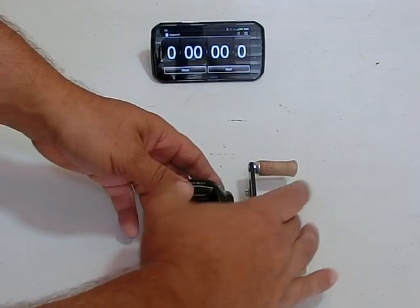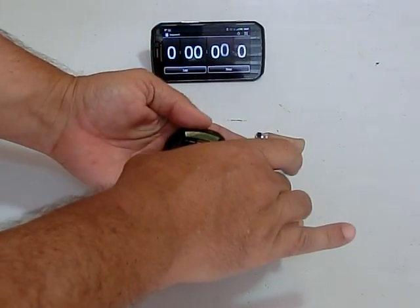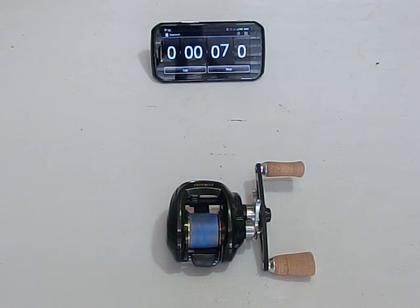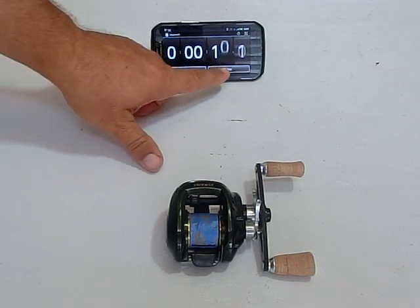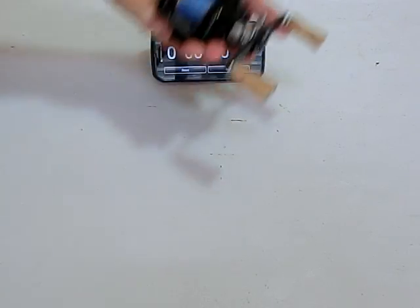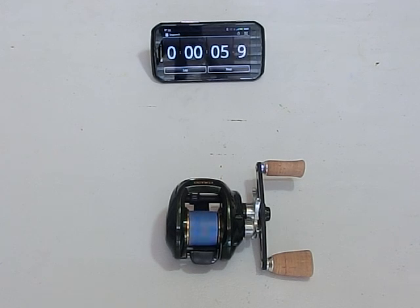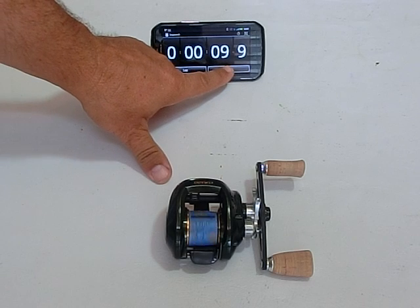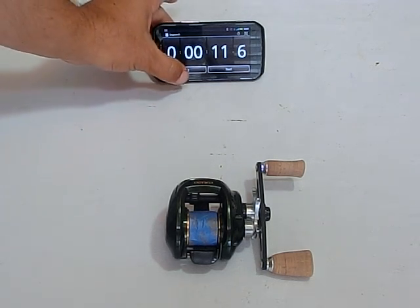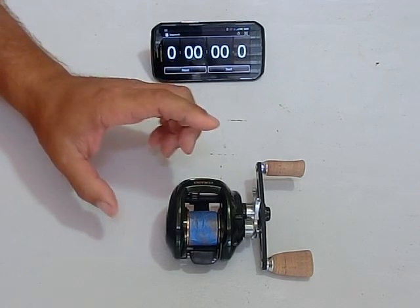Okay. 11 or 12 seconds. Let's run it again. All right, one more time. Okay — pretty consistent between 11 and 12 seconds with the stock bearings. Now I'm going to go ahead and replace these bearings and we're going to run the test again.